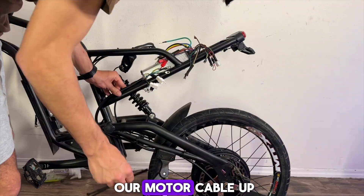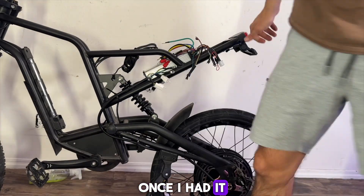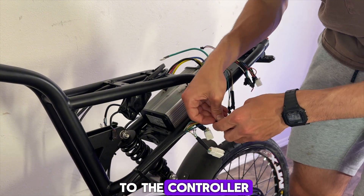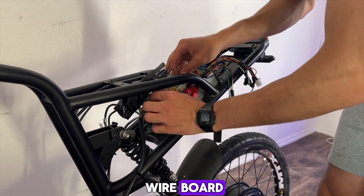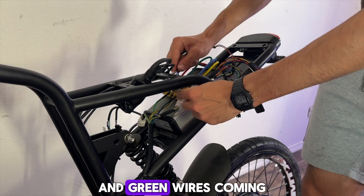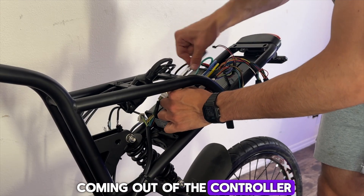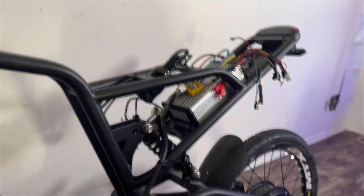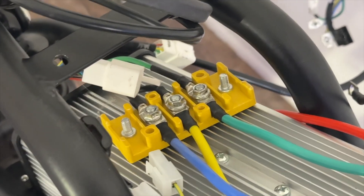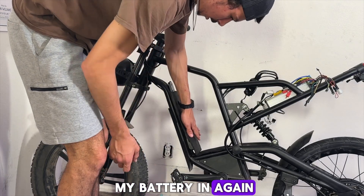After mounting our new controller with a little duct tape, I routed our motor cable up through the frame as efficiently as I could. Once it was thoroughly mounted with some zip ties, I hooked our motor wires up to the controller using this little yellow wire board. Getting this done is super easy — all you're really doing is hooking up the yellow, blue, and green wires coming out of the motor to the yellow, green, and blue wires coming out of the controller.